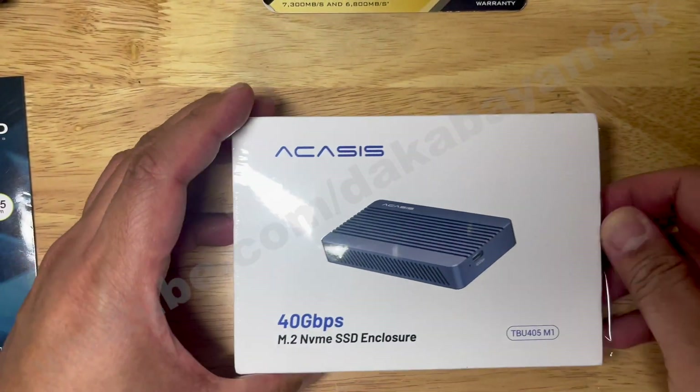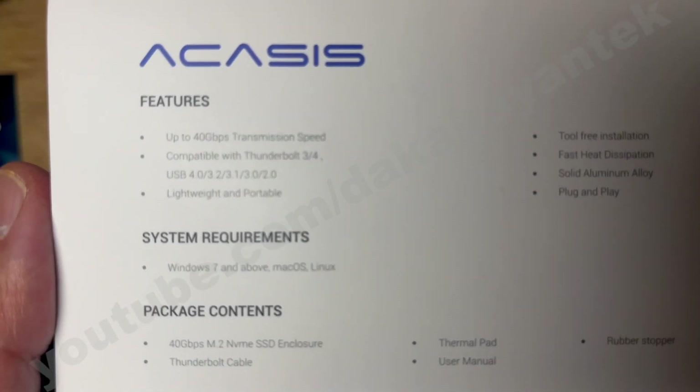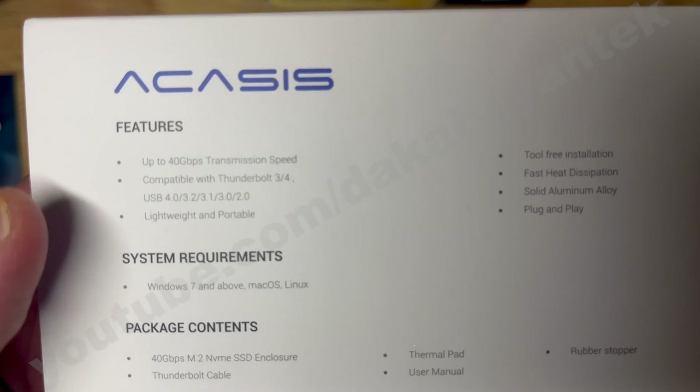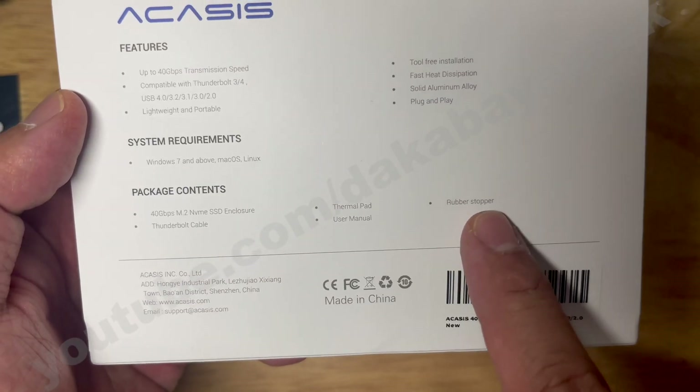The specification for this TBU405N1 — from the feature itself, it's up to 40 gigabytes per second speed. It's compatible with Thunderbolt 3 and 4 and USB 4. It contains the enclosure itself, the Thunderbolt cable, the thermal pad, and the rubber stopper.